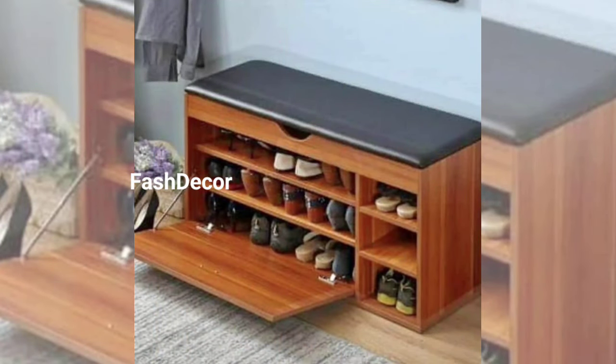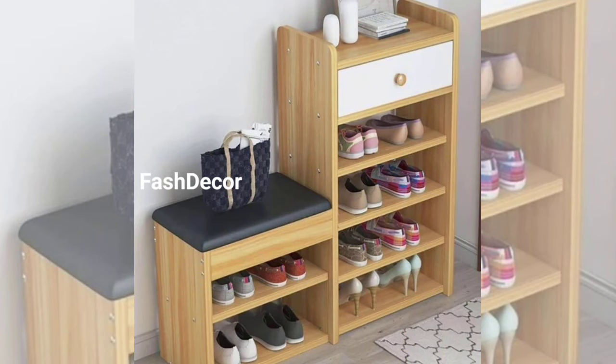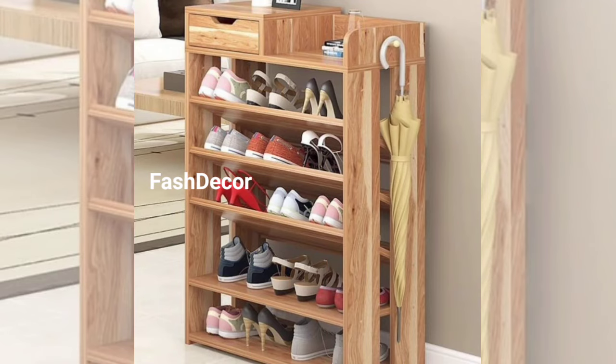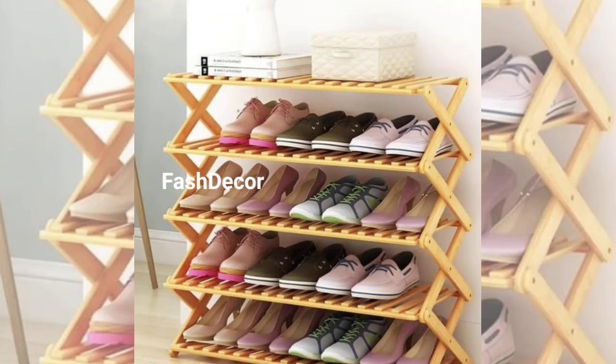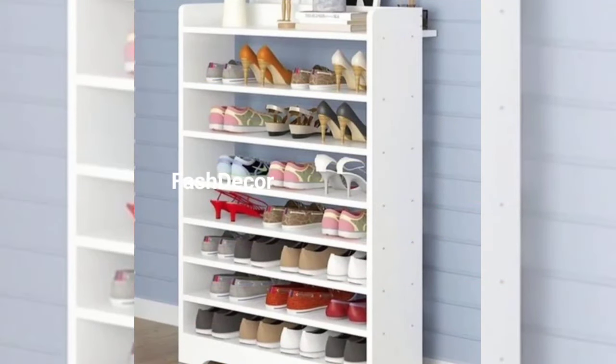If you are a fan of DIY projects, this one is for you. We are crafting a rustic shoe rack using reclaimed wood. It's not only eco-friendly but also adds a charming rustic vibe to your home. Just a few cuts, some sanding, and voilà — you have got yourself a unique shoe rack.